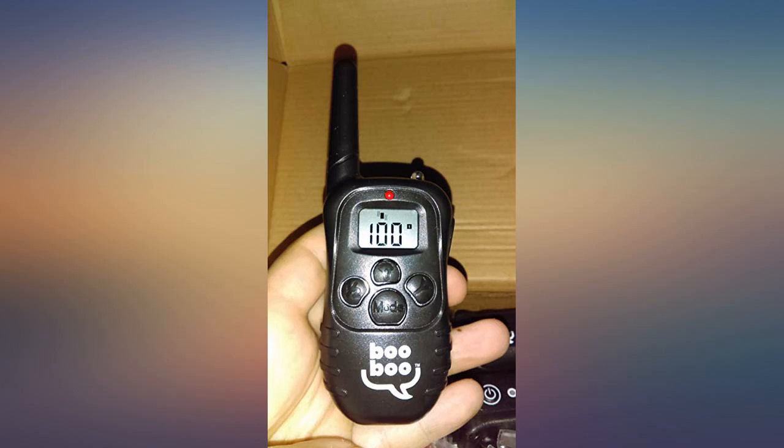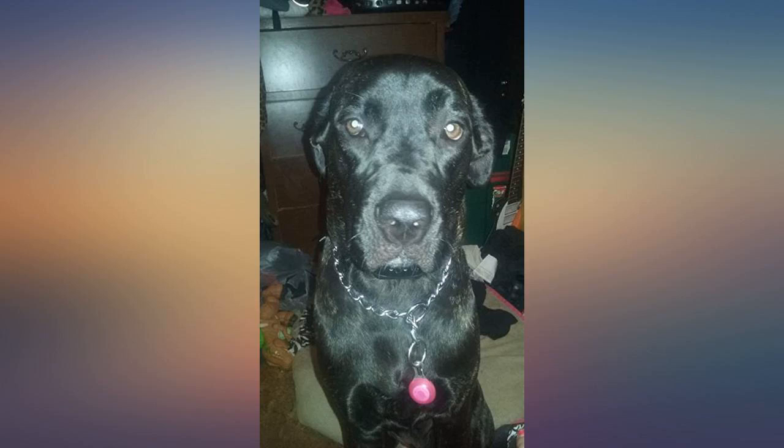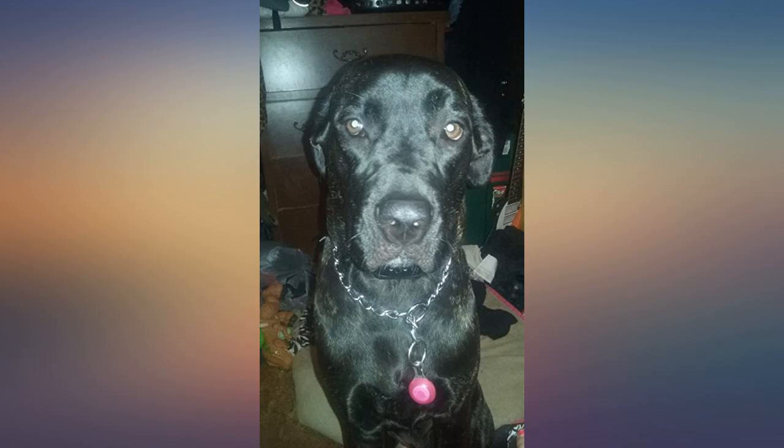I definitely would recommend these collars. We refer to this collar as our dog's halo, because as soon as we put it on her she becomes a new, very well behaved dog. Fantastic product.